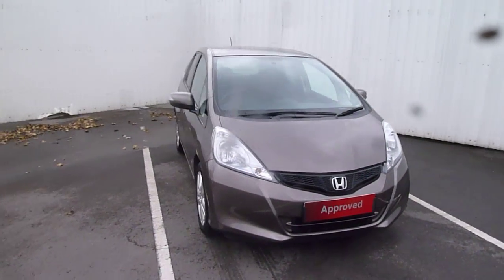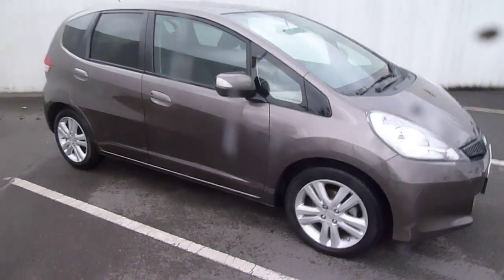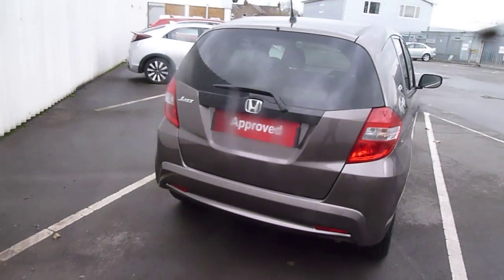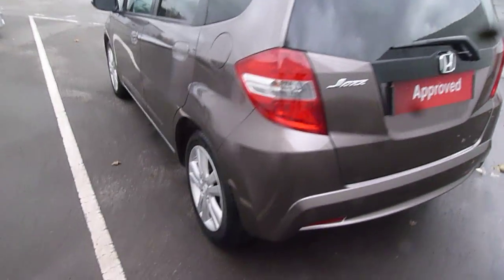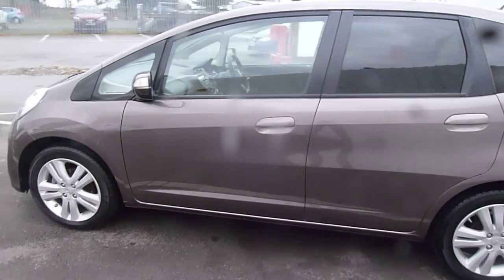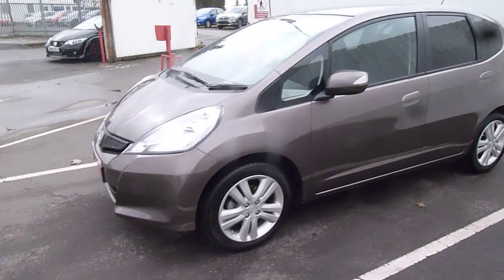Hello there and welcome to JT Hughes here in Oswestry. My name is Clark Allan and today I'm going to be showing you around this Honda Jazz. This Jazz is an ES Plus, it's a 1.4 on the manual gearbox and it's a petrol. The colour is urban titanium and it's on the 15 plate. First registered the 31st of March 2015 and it's currently done just over seven and a half thousand miles.